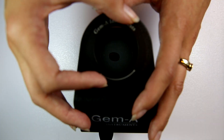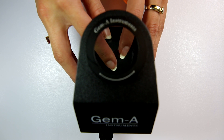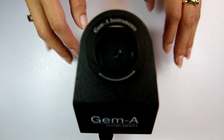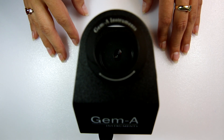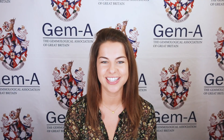If the gemstone appears dark on one full 360 degree rotation, the gemstone is singly refractive and will either be cubic or amorphous. Gems that show this pattern include garnets, spinel, diamond and glass.